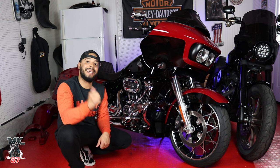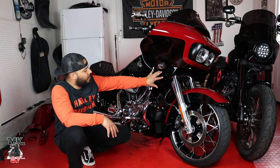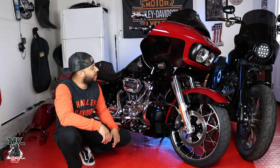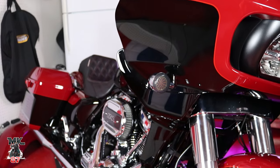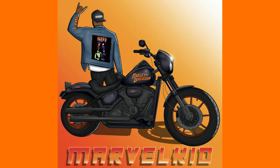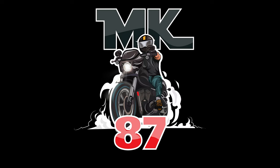Behind me you can see the rear CVO fender — we'll be doing the CVO conversion kit soon, probably next week. I really like the look of this chin fairing on the front of the bike; it makes everything look broader and more aggressive, really brings the whole look together. Huge thank you to Harley Davidson for sending this out. If you're interested, head to harley-davidson.com, go to the Parts and Accessories section, and search for the chin spoiler — it comes in Vivid Black or Billiard Red, and you can type in your year and model to check other color options. Like, comment, subscribe, and hit the bell. Ride safe — peace!